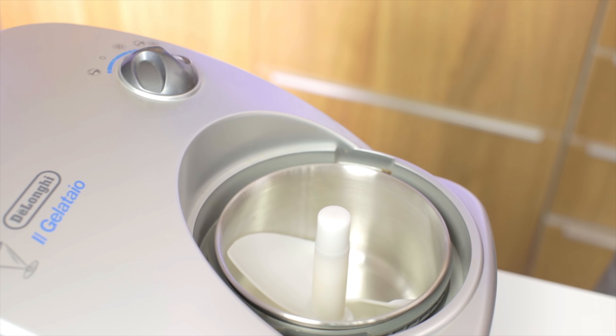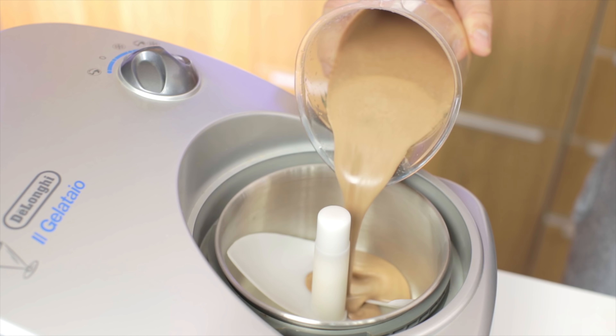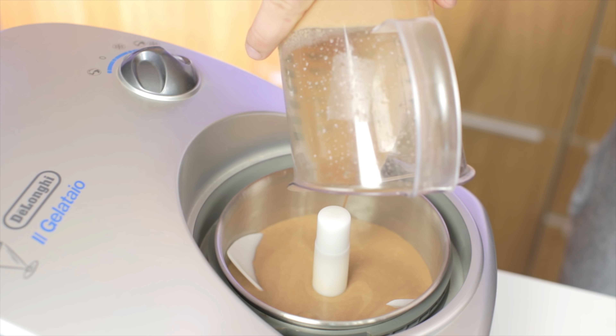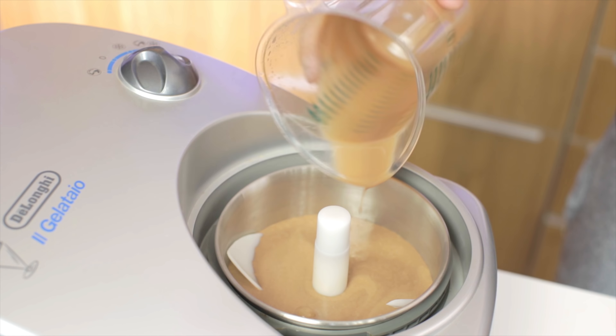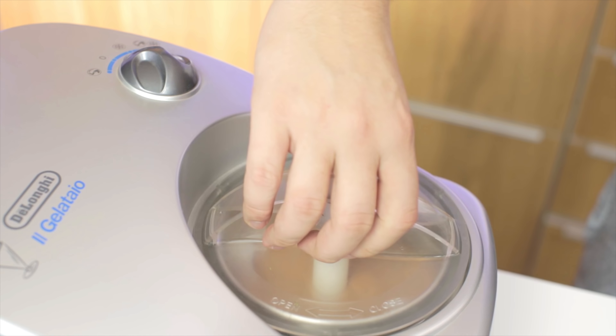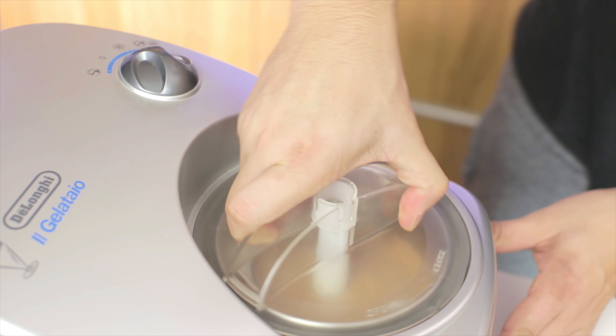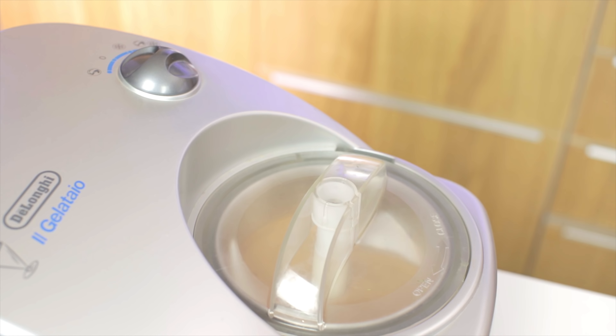Then you can place it into your ice cream machine. I've got the DeLonghi Gelatio here and I have to do it in two batches since this machine can only take about 600ml of liquid at one time. So I'm just going to pour it in and turn it on. It's a very simple machine to run — it takes about 20 minutes to make your ice cream and you can usually hear by the sound when it's ready. When it starts to churn slower that's when it's harder for the machine, so it makes a different sound.